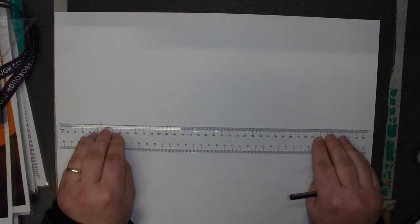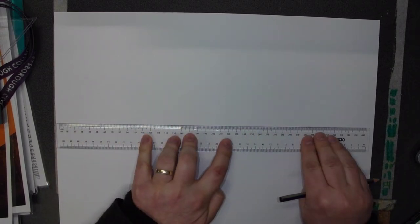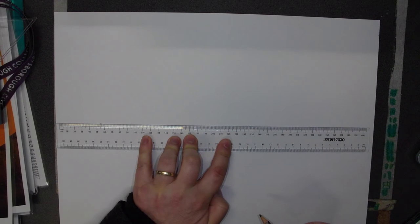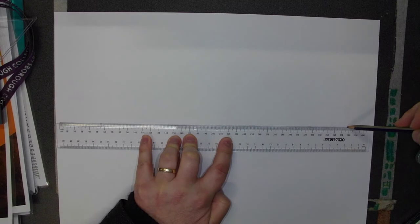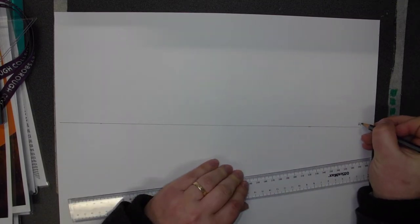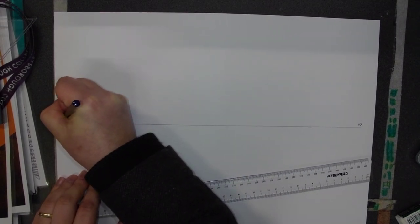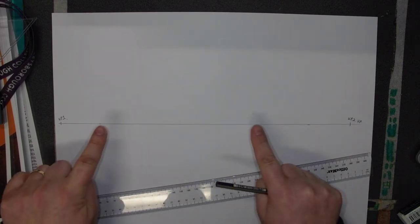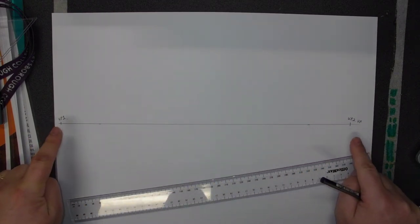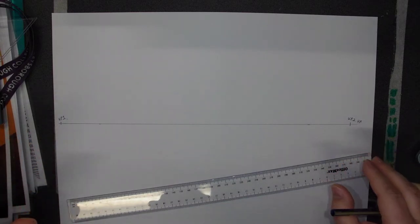Just note that I'm using a 2B pencil on my screen here so the document camera can record this — you should be using a 2H pencil. Now I'm going to draw a line from one dot to the next, putting a lot of pressure on my ruler. There we have the horizon line, HR. And we also have VP1 and VP2. The further apart your vanishing points are, the less extreme your perspective falloff is going to be.